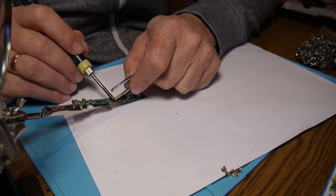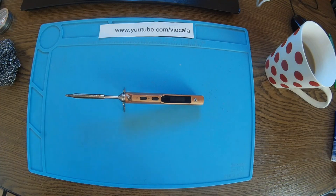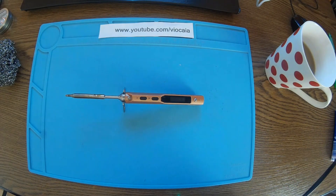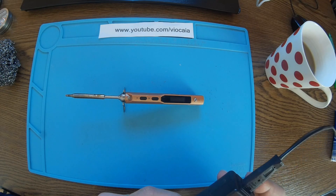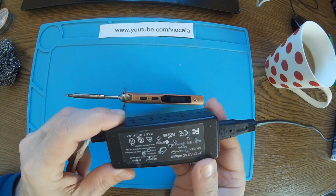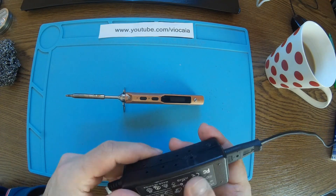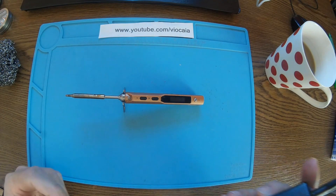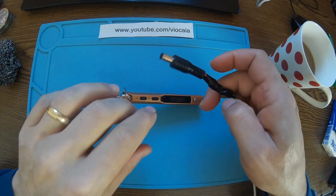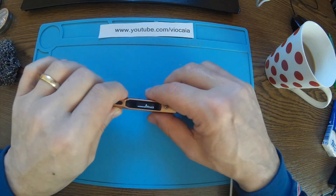Just push it down and here we are again. I'm using the original power supply — 19 volts, 2.1 amps. What I've done is put some holes all around it. It's not a danger as long as you don't put it in water. The reason is to have better cooling for the power supply — it's needed when you're working a lot of hours and really pushing the TS100.